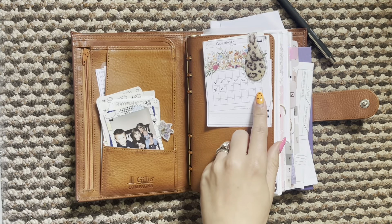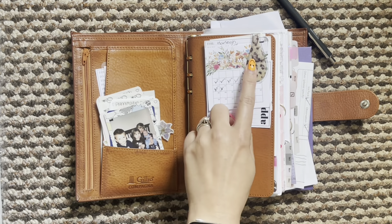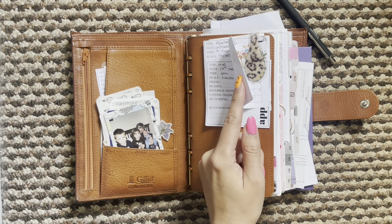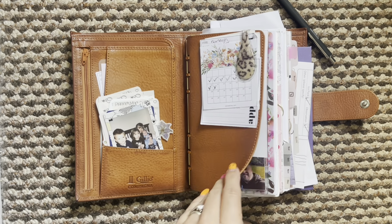I did switch out my Ollie clip to be more autumn-like, so I've just got this leopard print one - I did have the pink one on before. Under here I have this September Plan with B freebie and then some of those appointment pages just with future appointments on.